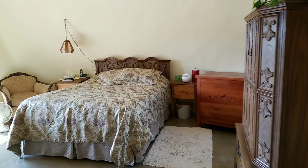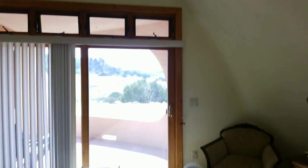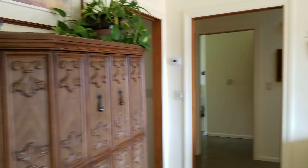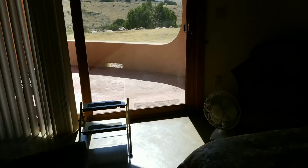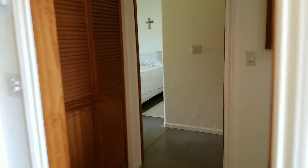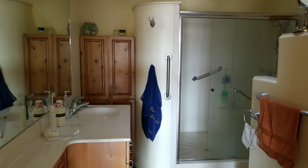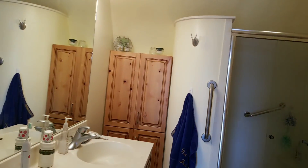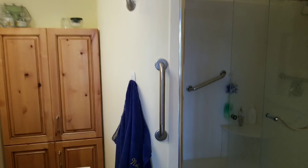Then we'll walk into the master bedroom here and we see this beautiful, spacious room. There's storage space up top, a huge closet on the side, and a window with plenty of light and a beautiful view. The bathroom here again has the pocket doors — my favorite — and it's a huge, big, beautiful bathroom.